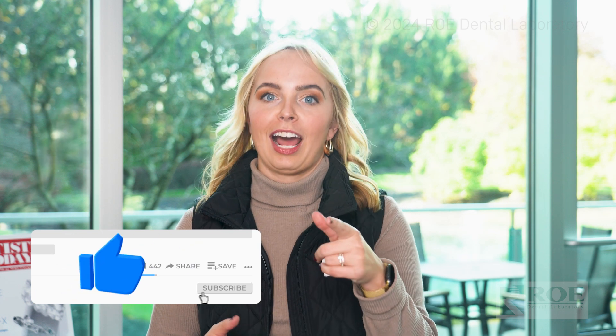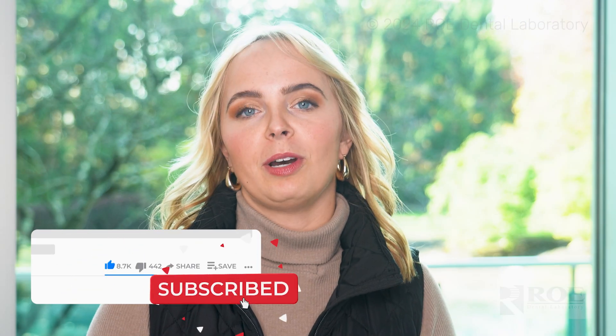Hey, this is Tess with Roe Dental Lab. We're a full-service national dental lab and we're digital so you don't have to be. Today I'm here to talk to you about our different options when it comes to materials for 3D dentures.